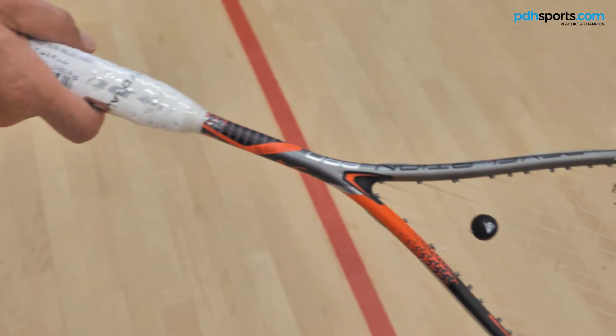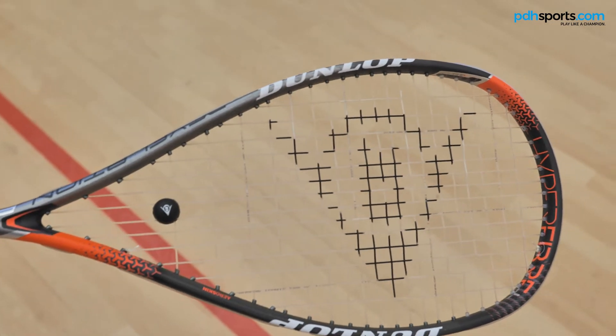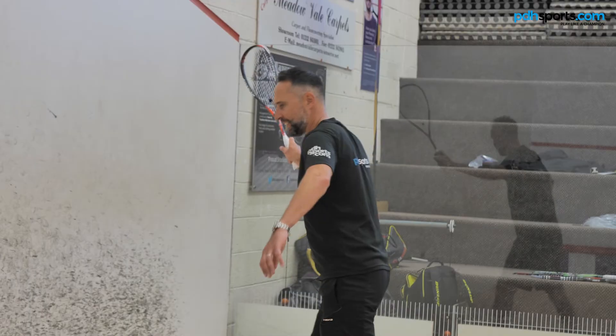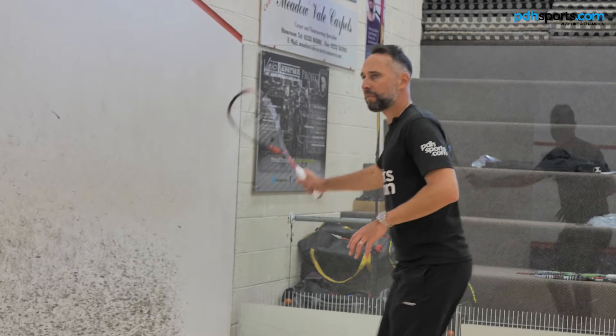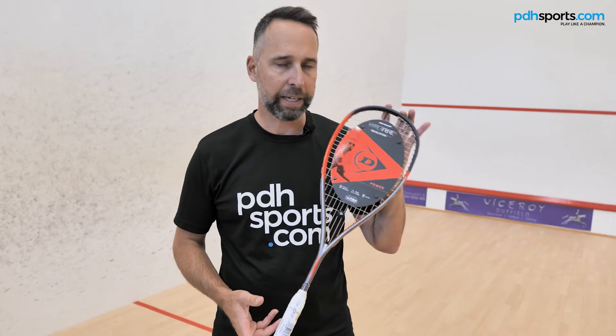Number two: the Dunlop Revelation Pro Lite, very much like the Ali Frag signature racket, but a little bit more headlight, more manoeuvrable, a little bit more forgiving on the arm. Again, previous season model, so price much lower, but still with Dunlop's fantastic quality behind it — another great option.